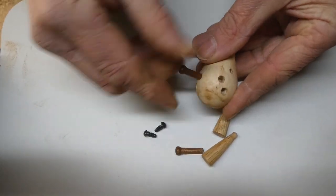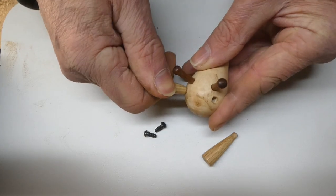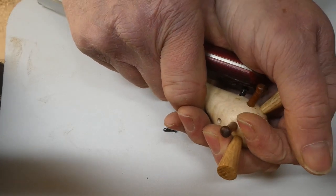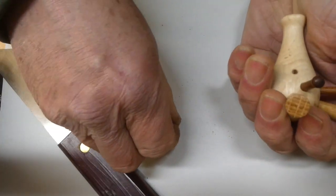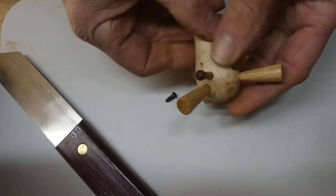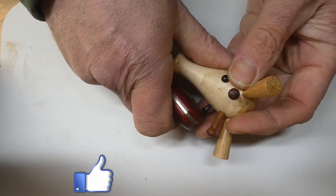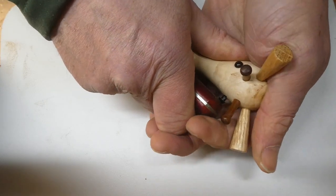So first I put the horns in, then the ears, and then the little plastic eyes. I know, I know — plastic — but I've got a bag of them and I'm not going to throw them away, so I'm going to use them up. It'd be nice to make them out of ebony, but when you've got them there it's a shame not to use them. They're a bit of a tight fit — I could have made the holes slightly bigger and glued them in, but once these are in they won't come out again.